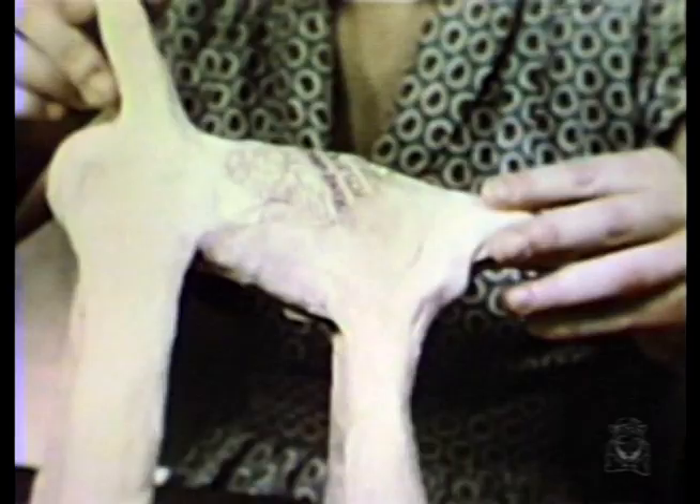Then he carefully wraps strips about the anemule until it is completely covered. Doreen — she's the one in the center — has finished covering her anemule and is looking it over to see if there are any spots not yet covered with toweling.